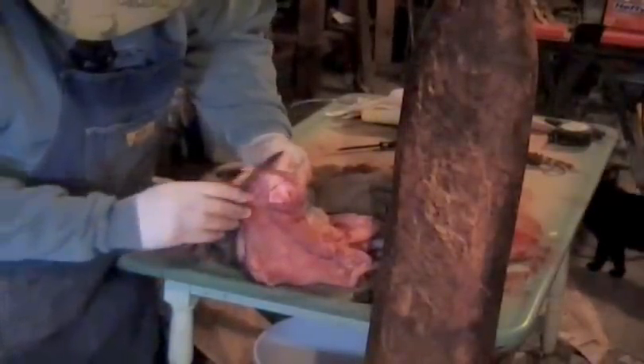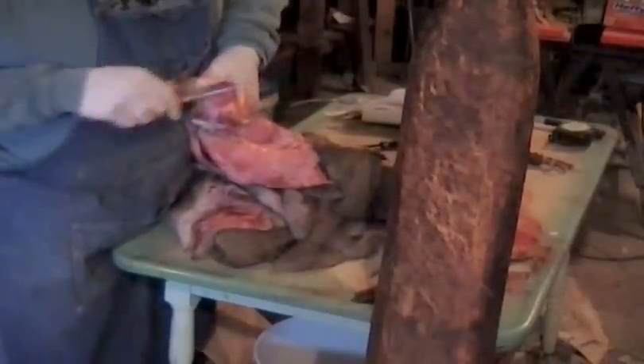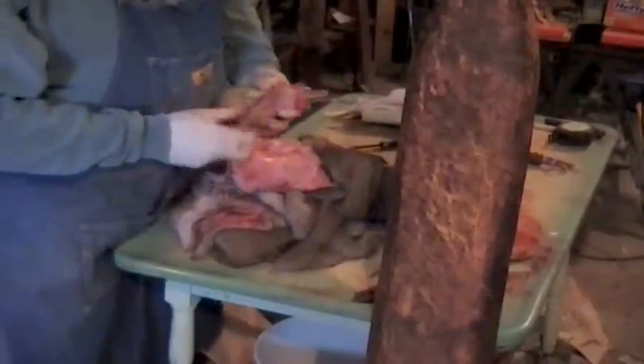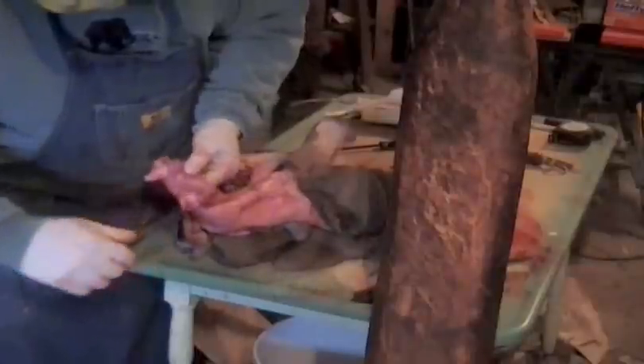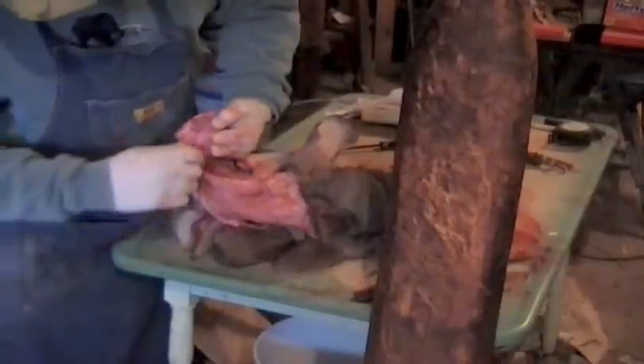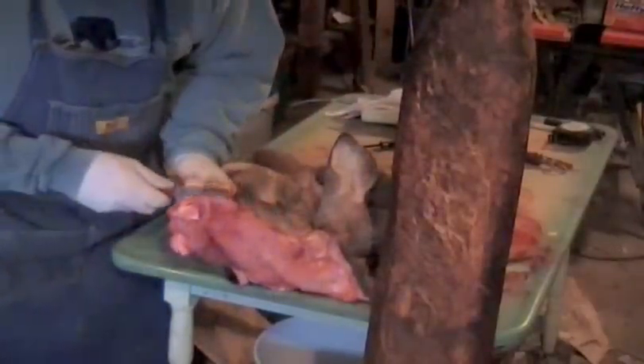And now what you do is, when you get ready to really get this nose ready to go, you take a fleshing horn like so. Put it up inside of here. And then you can really get that nose turned out. But we aren't going to do that right now, we're just going to give you a quick overview of that. What we're doing is getting this ready to salt. We got the nose pretty good and it's up for salting anyway.